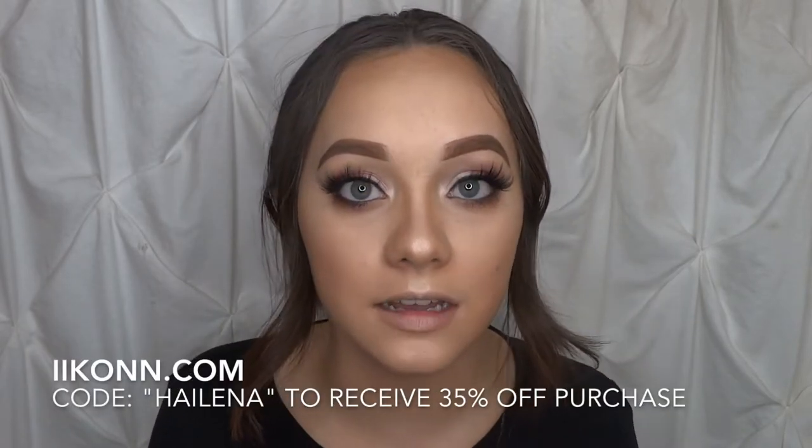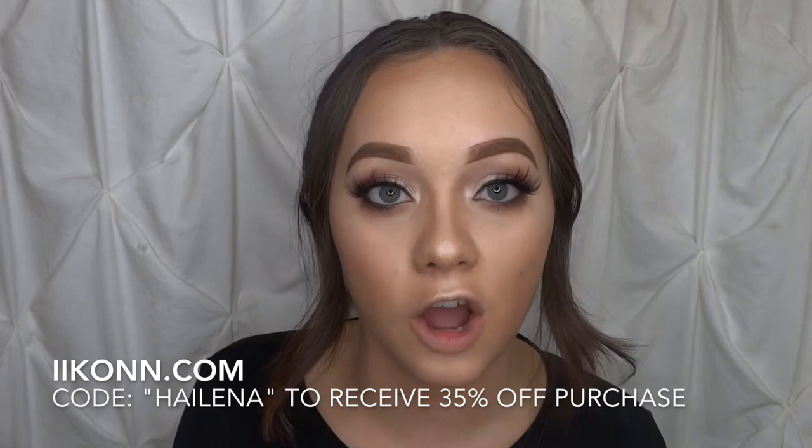I'm going to complete the liner and lashes off camera. I'm lining my eye but not doing a wing today. Alright, I went ahead and finished my eye off camera and popped on the Icon lashes — Style Beverly Hills. I do have a discount code: use HIGHLENA for 35% off your entire purchase from Icon. I'll leave the info down below.